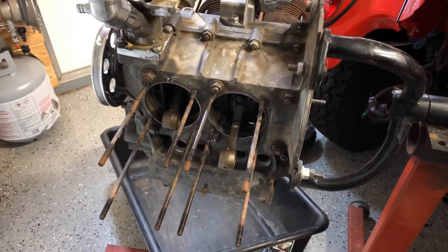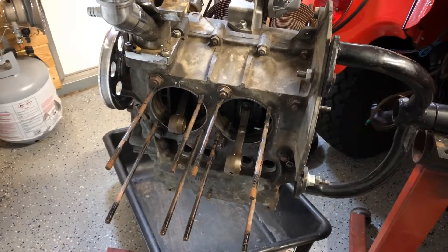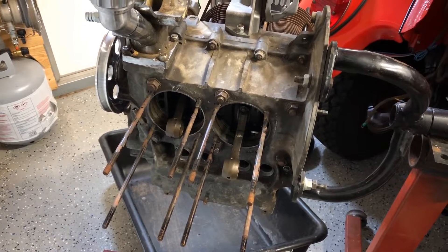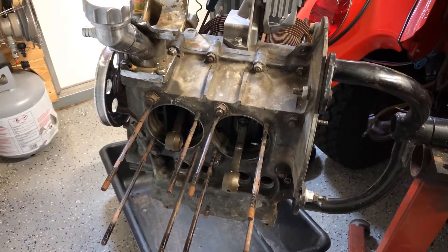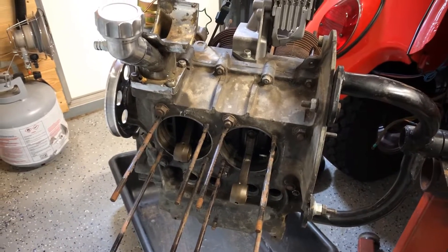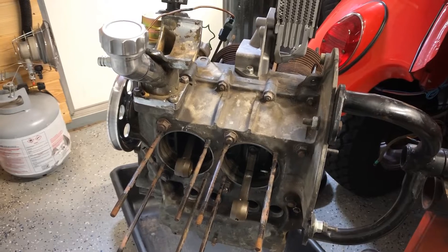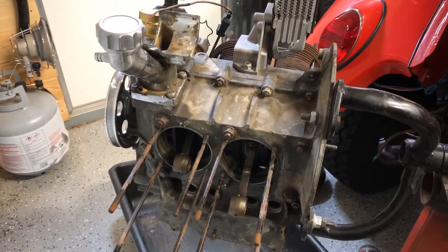Here's our 1776 torn down to a short block. I'm not gonna do the bottom end — everything's really tight and honestly, after pulling it apart, it doesn't appear to have very many miles on it. If you watched our past videos, you saw that this particular engine ingested some of the engine tin screws down the intakes, and that's what caused it to have a failure. The bottom end looks really good. We're gonna put some new 90.5 pistons and some upgraded MP high performance heads with single heavy-duty valve springs in it. Should be a fun engine when we get it back together.